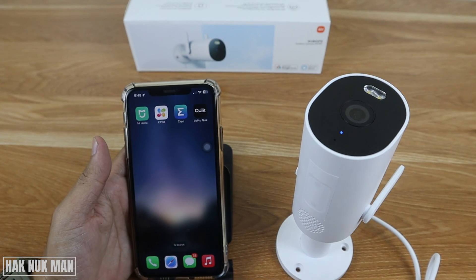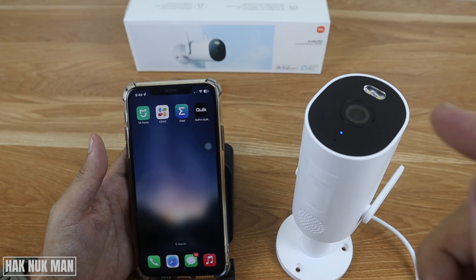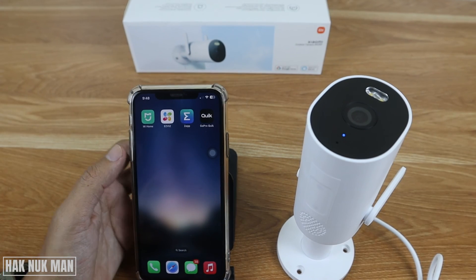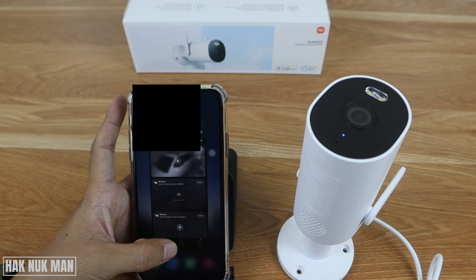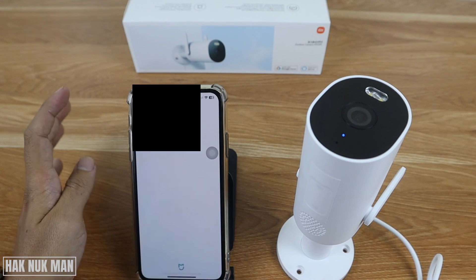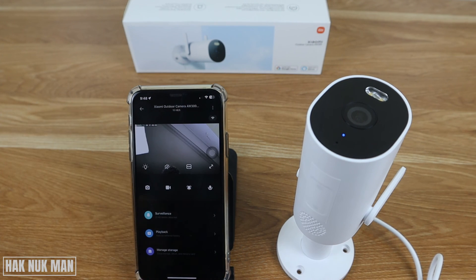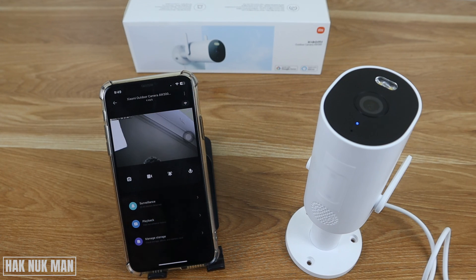If it takes too long to load the view from the camera, just close the app and open it again. Now the camera is working and showing the live view. That's all for today's video on how to set up your Xiaomi outdoor security camera AW300. If you have any questions, please let me know in the comment box. Thanks for watching and I hope to see you again in the next video!